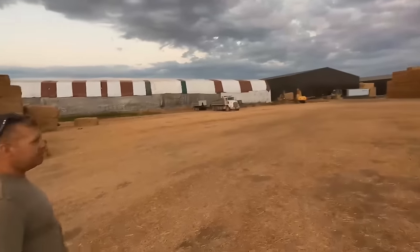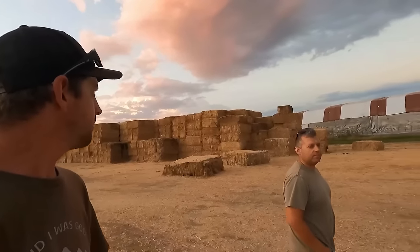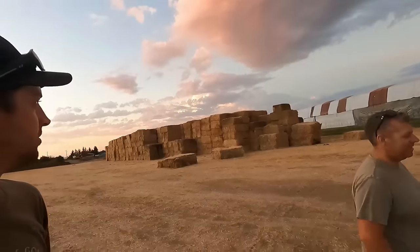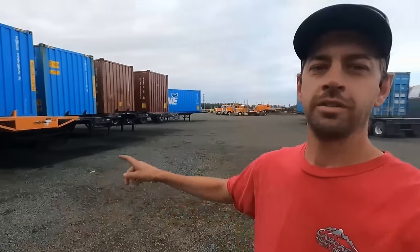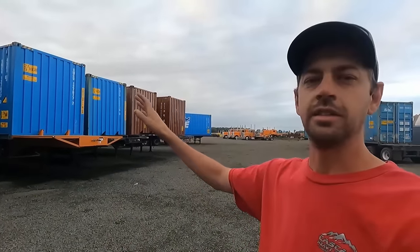Any hay that doesn't pass inspection comes out here — this is stuff that doesn't meet the quality standard for shipping. If anybody wants to buy it, just bring a truck and Jesse will load you right up at a great deal. And then the final step in the process is those trucks hook onto the loaded trailers, haul them to the port, where they get set on container ships and go to their various destinations in the Middle East or Asia. That's how a handful of grass gets from the Central Valley of Oregon to the complete opposite side of the world.